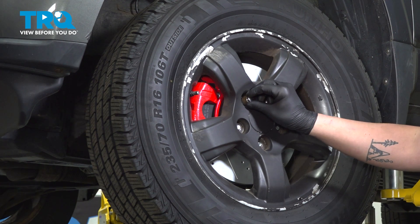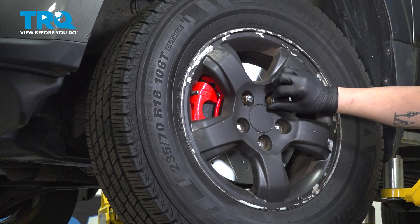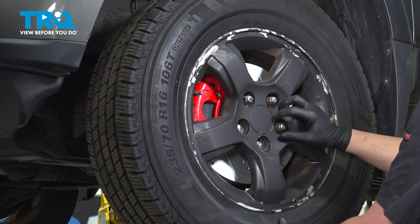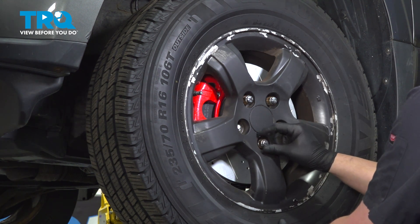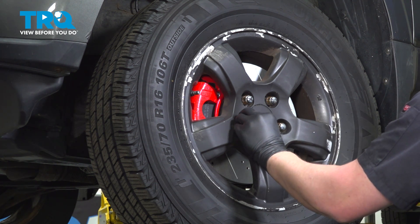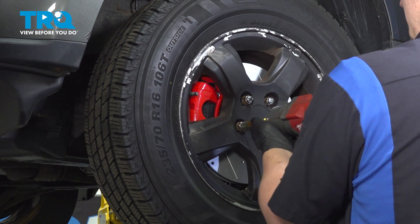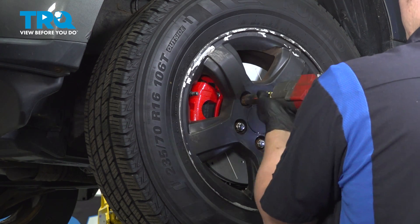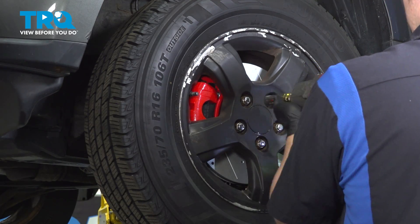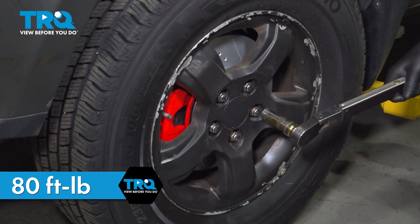Install the wheel and get the five lug nuts started. Snug them down. Torque your wheels to 80 foot-pounds in a star pattern.